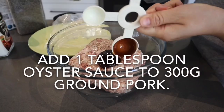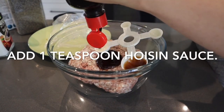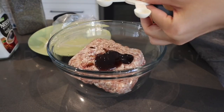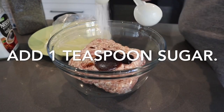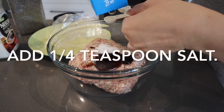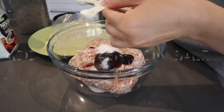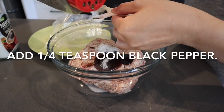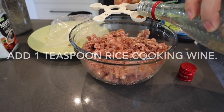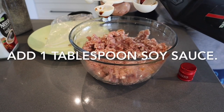You will need to add 1 tablespoon of oyster sauce to 300 grams of ground or minced pork. Add 1 teaspoon of hoisin sauce, 1 teaspoon of sugar, 1 quarter teaspoon of salt, 1 quarter teaspoon of black pepper, 1 teaspoon of rice cooking wine, and 1 tablespoon of soya sauce, then mix well.